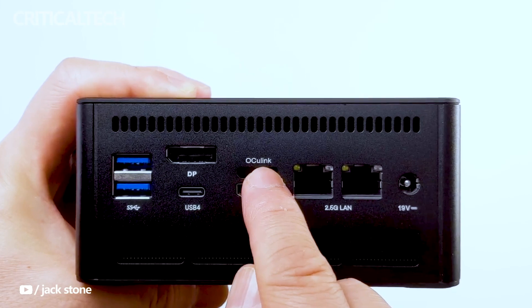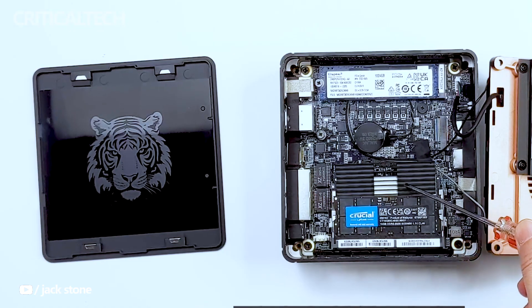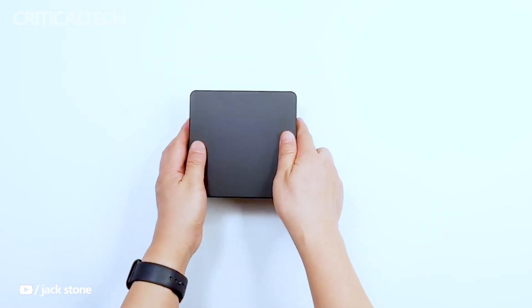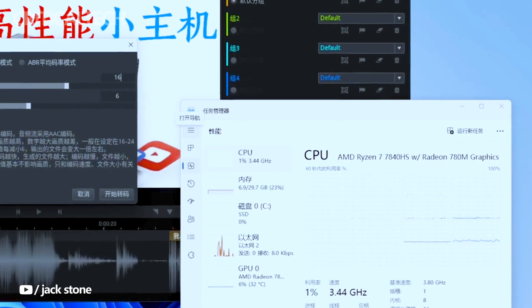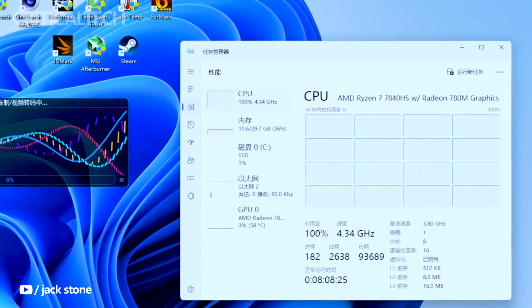The UM780XTX doesn't just excel in performance, but also in appearance. Adopting a new stand design with a magnetic top cover, users have the option to customize their setup further. The optional backlight pattern adds a touch of flair, making the mini PC not only a powerhouse but also a stylish addition to any workspace.